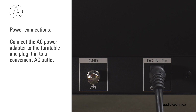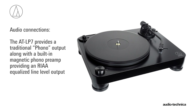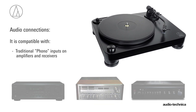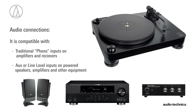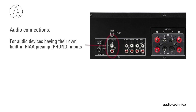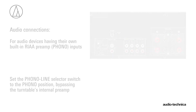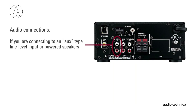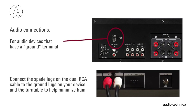First, connect the AC power adapter to the turntable and plug it into a convenient AC outlet. The AT-LP7 provides a traditional phono output along with a built-in magnetic phono preamp, providing an RIAA equalized line-level output. This makes it compatible with traditional phono inputs on amplifiers and receivers, along with AUX or line-level inputs on powered speakers, amplifiers, and other audio equipment. If your audio device has its own RIAA magnetic phono preamp, simply set the phono/line output selector switch to phono, bypassing the turntable's internal preamp. If you are connecting to an AUX-type line-level input or powered speakers, place the output selector switch in the line position to use the turntable's internal phono preamp. If your audio device has a separate ground terminal, connect the spade lug on the dual RCA cable to the grounding lug on your audio equipment to help minimize hum.